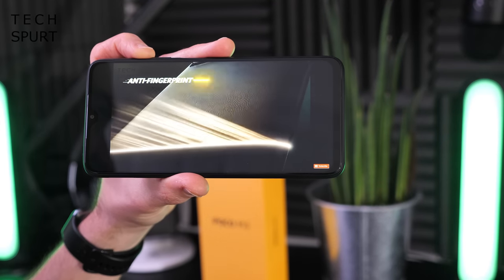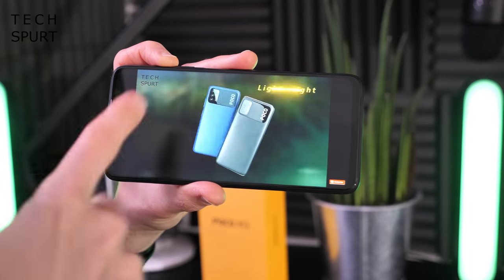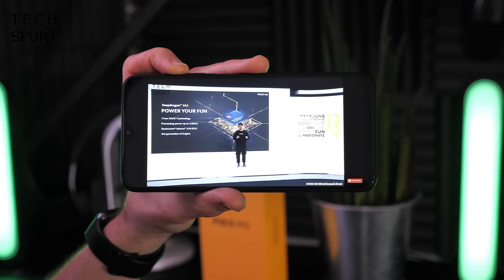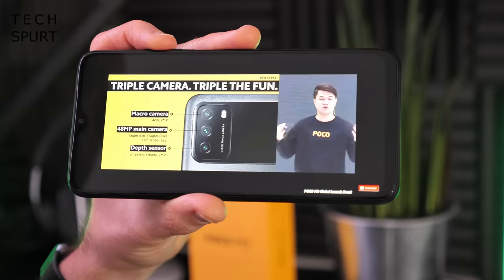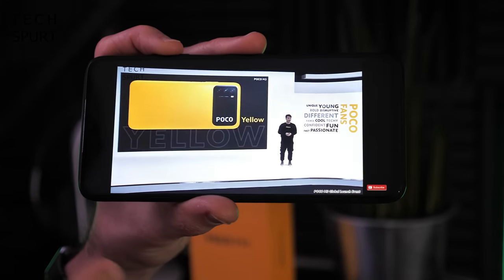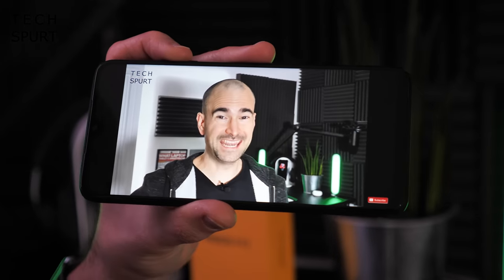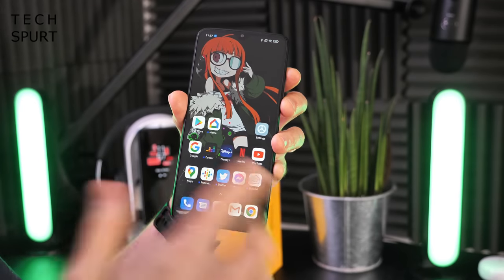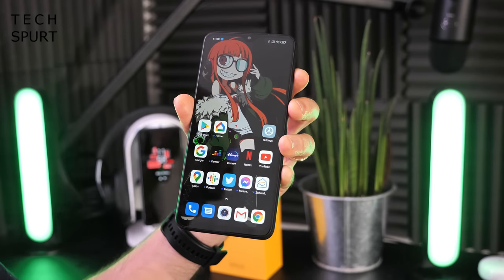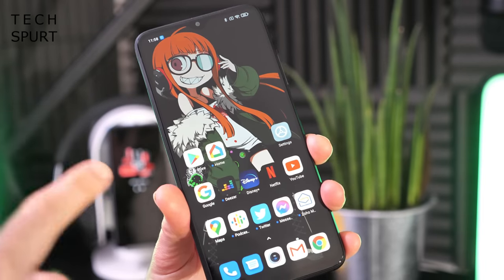On top of the visuals, the Poco M3 also has a stereo speaker setup. The top speaker is noticeably more tinny and quiet compared with the bottom-mounted speaker, but it's still nice to have that stereo-ish option. The rest of the audio package is really impressive too: there's a headphone jack up top, Bluetooth 5.0 support, and support for high-res audio playback — making this a proper media beast overall.